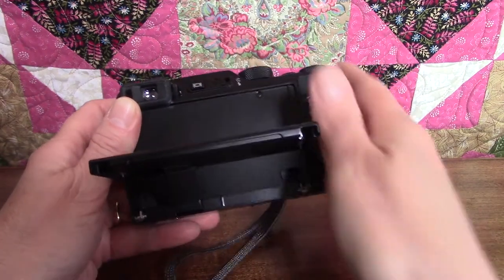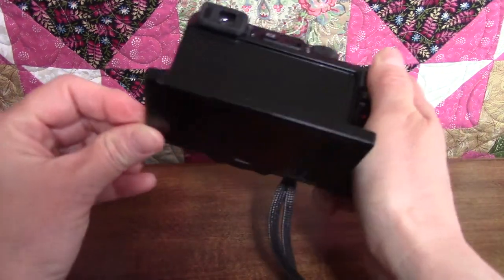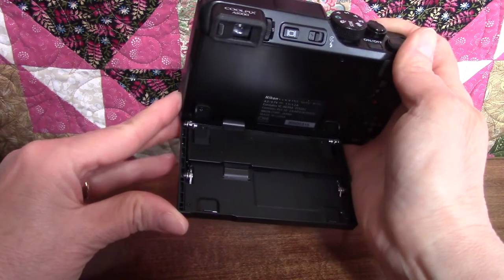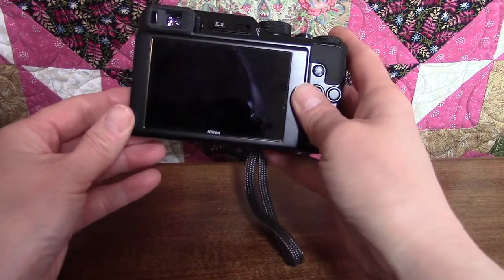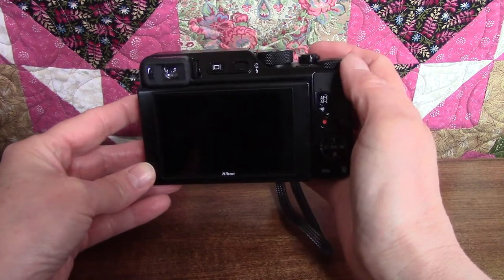When adjusting the monitor, you want to be careful to hold it by the edges. According to the manual, touching the back of the monitor in certain spots can cause product malfunction, so just try to hold it by the edges. Of course, the monitor is also used for playback of images to view the pictures or videos that you've taken.